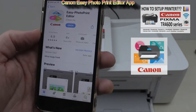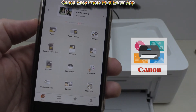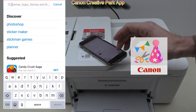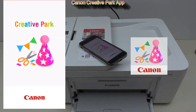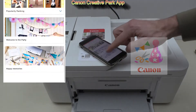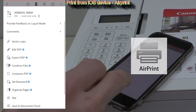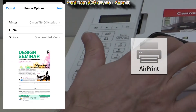Easy Photo Print Editor is available as an app or software for PC and Mac as well — you can print different items from this very useful software. The third app you can use with every PIXMA is Creative Park, where you find different fun items to print. To print from iOS devices you can use AirPrint, which is already part of iOS. You can also print PDFs from the apps.